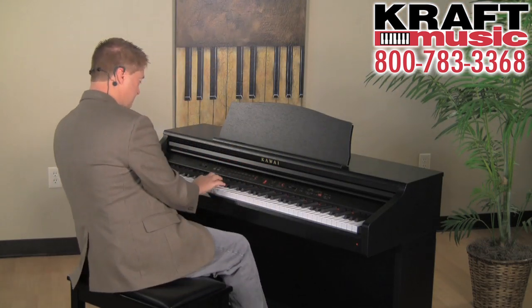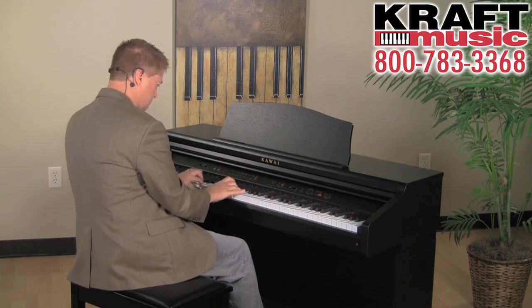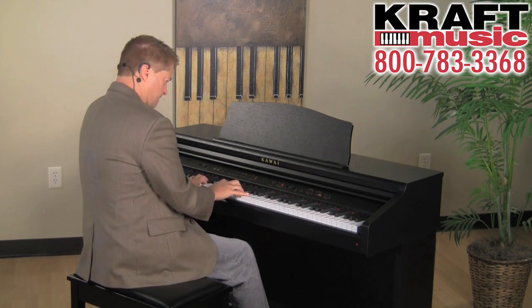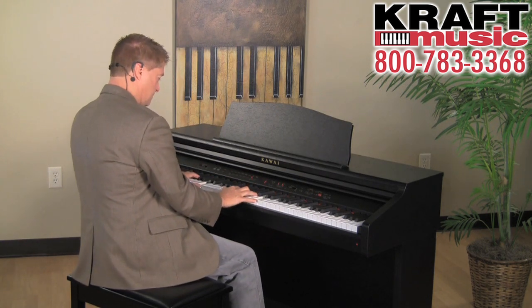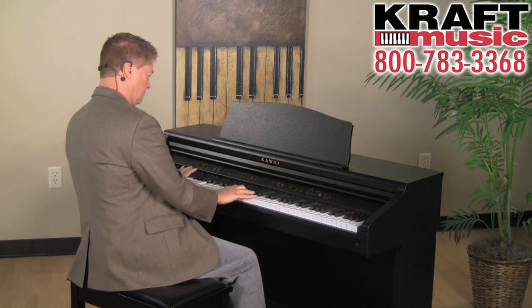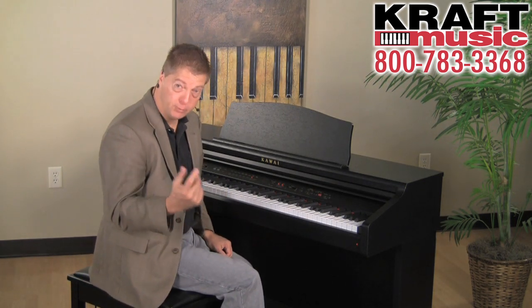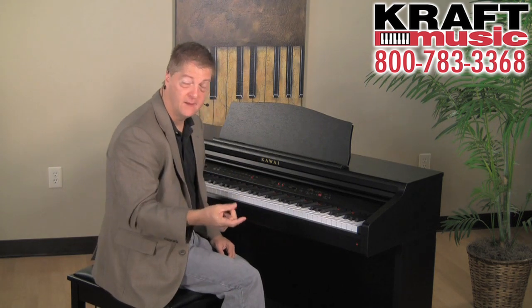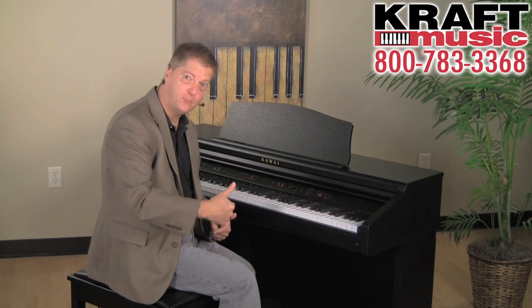...the nylon string guitar, the choir, and one of my favorites, the drawbar organ, complete with a rotary speaker effect. And that speaker effect is slowed down and sped up by using the left pedal.